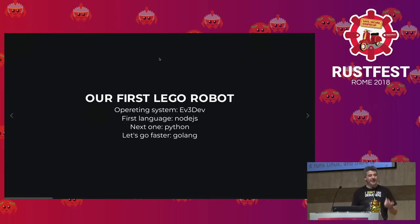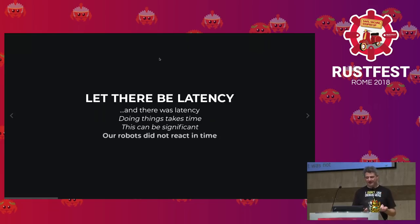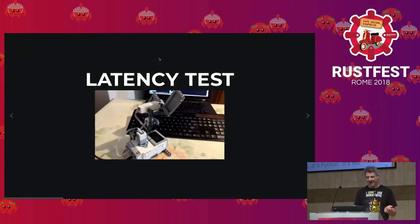I didn't want to inflict memory management on my son. My idea was Golang — it's very simple as a language, it's compiled to native code. And it worked, but somebody said 'let there be latency in the world' and there was latency. Doing things takes time, and time can be significant. Our robots did not react in time, so we built a latency tester.